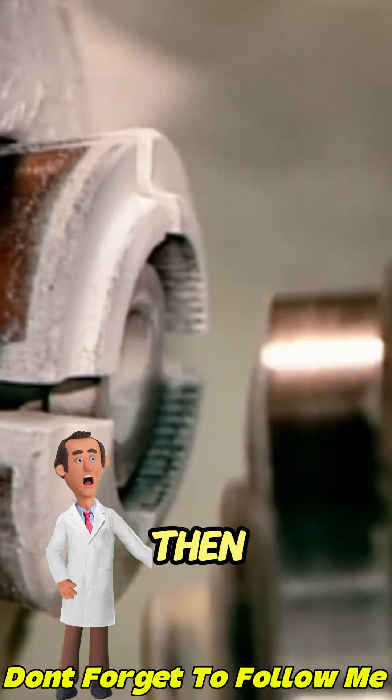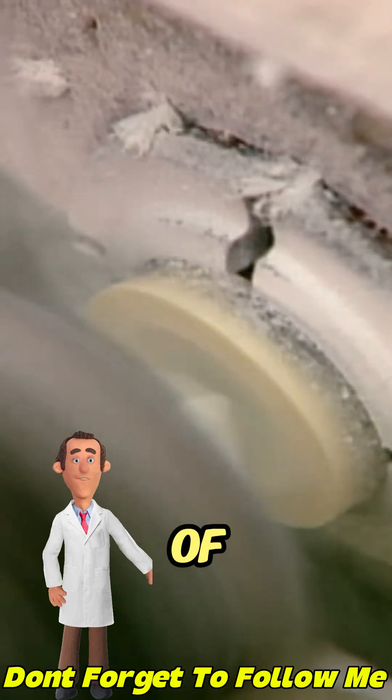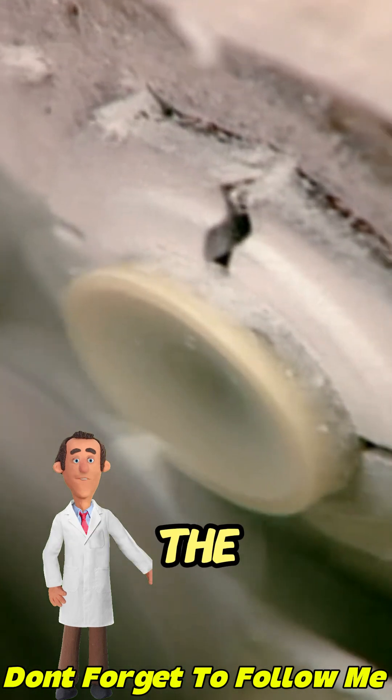The equipment then transfers the blank onto a second carousel, exposing the front side this time. Again, a series of cutting heads gradually carve the front of the button.